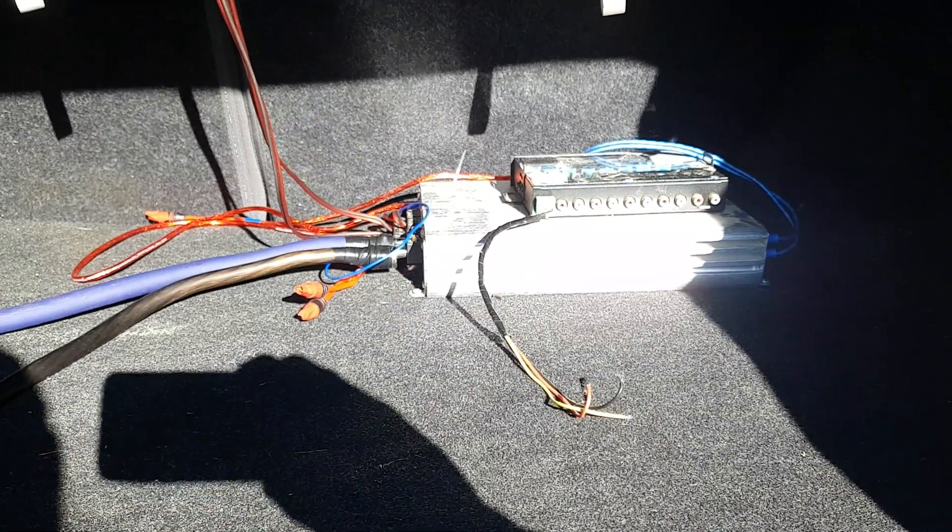That subwoofer will go in a ported box that fits in there. One love to everybody — it only took me about an hour and a half to do that job. Very clean, very simple. I put reducers on the ends now so it's a little bit cleaner and nicer. One love, and I hope you enjoyed.